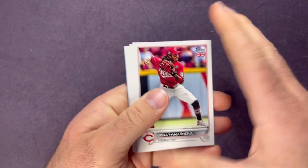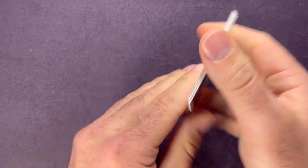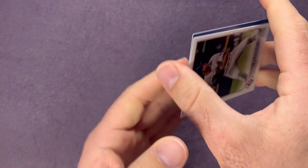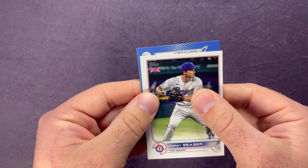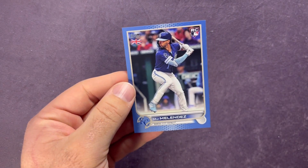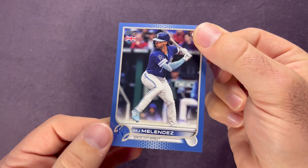Here we go — we got a parallel to end it. Jonathan India cup card, Future Stars, Cedric Mullins, Corey Seager. Let's see if we can get a rookie here. A Bobby Witt — a little color match would be nice, it's the Kansas City Royals. It is a rookie for the Royals but not the one I was hoping for — MJ Melendez, and that one is numbered out of 75. Almost called it there!